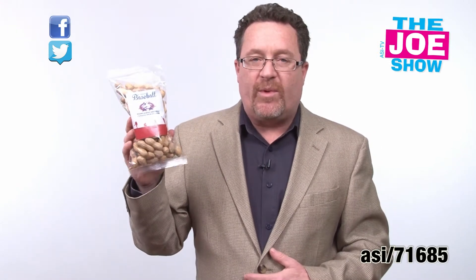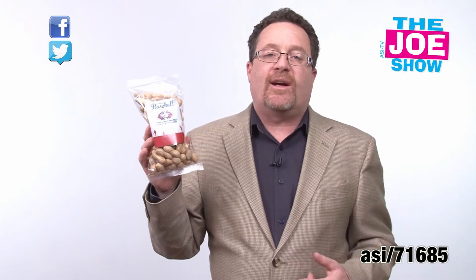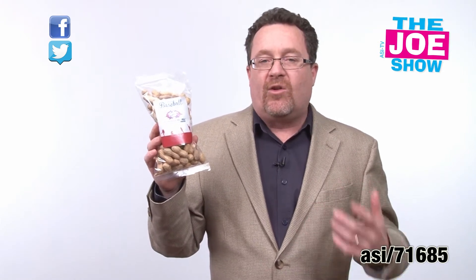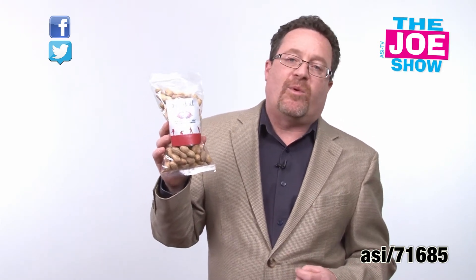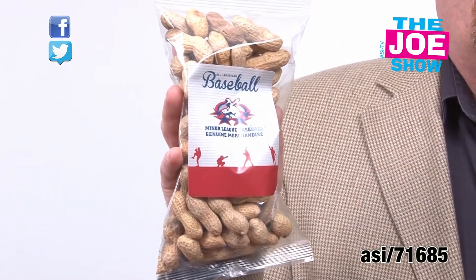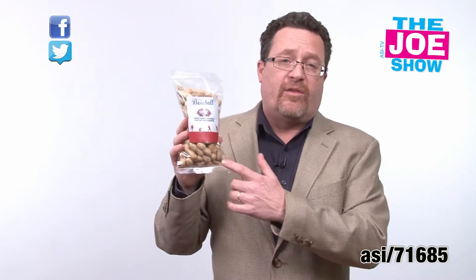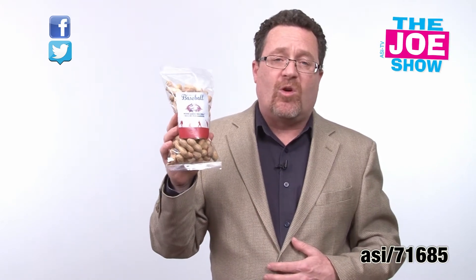Catchers and pitchers will be reporting soon so baseball is almost on top of us. What a great idea for getting your clients excited about the baseball season. Maybe you have tickets and you take them to the baseball game, attach them to some peanuts with your own logo on it. If you run a little league team, or you're high school or college baseball, this is a great idea to put your logo on and sell them at stadiums.